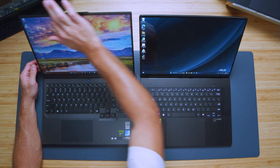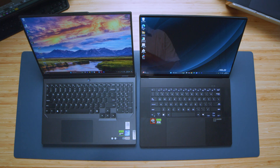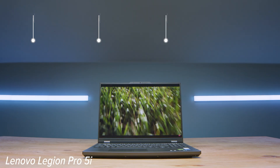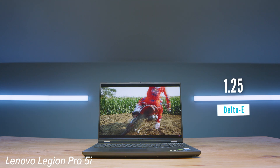One thing to note: the Legion Pro 5i has a plastic bezel around the screen versus the integrated bezel on the P16. The P16 has a glossy display — you can see reflections — versus the matte display on the Legion Pro 5i. I prefer matte displays; they don't appear as sharp or have as rich colors, but I don't like reflective screens so it's a trade-off. For the Legion Pro 5i, we have 2560x1600 resolution at 165Hz, 298 nits brightness, 100% sRGB, 78% Adobe RGB, 79% DCI-P3, and a Delta E of 1.25. You can upgrade to a 500-nit screen with higher Adobe RGB and DCI-P3 on Lenovo's website.